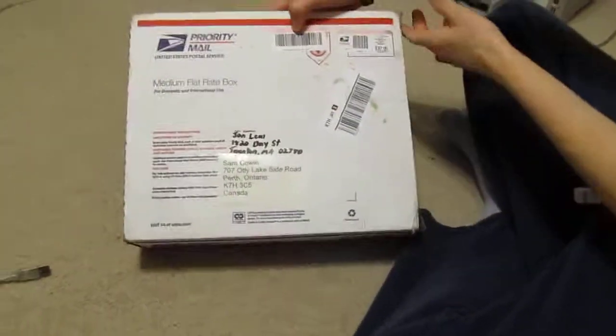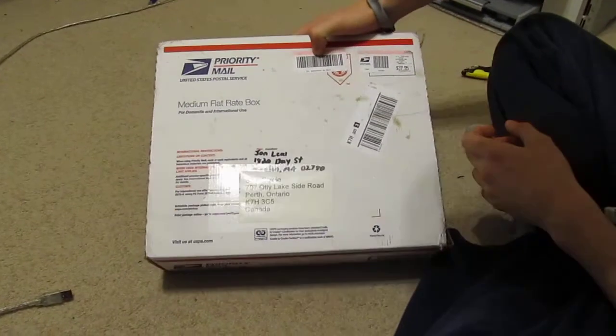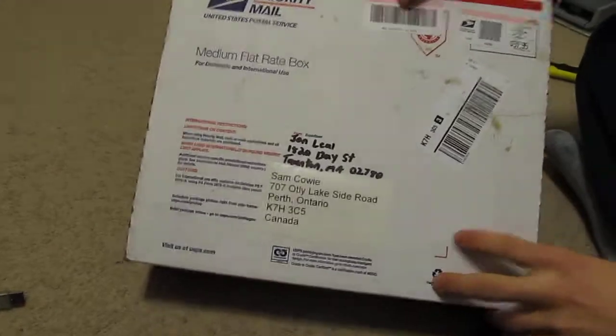Hey guys, BDDLF101, got a package in the mail all the way from somewhere — Massachusetts I think.